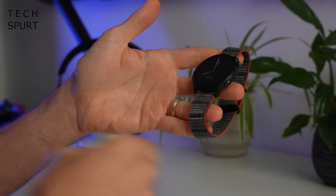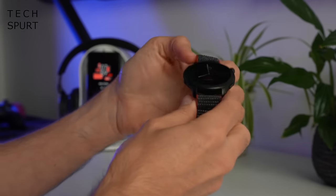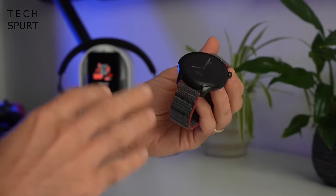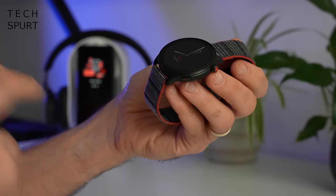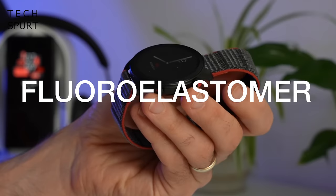You've also got five atmospheres of water resistance, so you can take it swimming, snorkelling, whatever you're into. This right here is the nylon strap that comes bundled with the GTR4, but you've got a couple of different options — you could also grab it in leather or fluoro elastomer. Unlike most smartwatches these days, you can quickly and easily swap the strap to change up the look and feel.